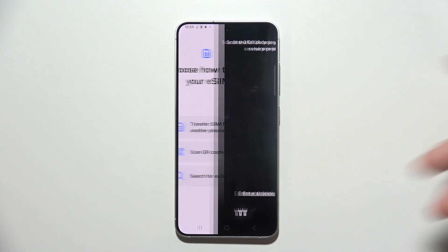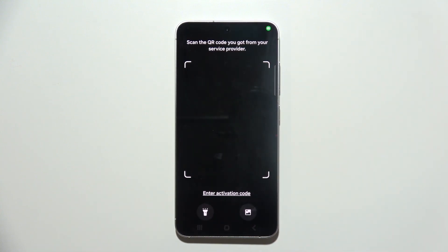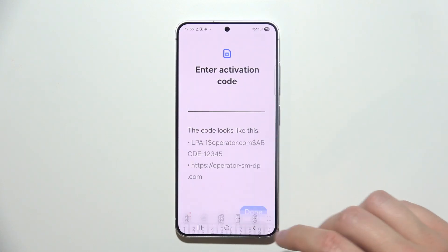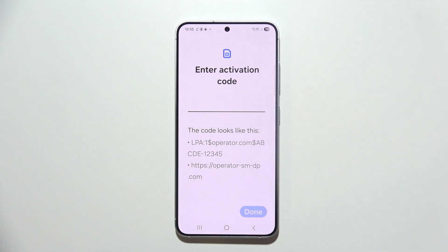If you choose the search method, open it and you'll find another option: an activation code. This code is also available on your SIM card — you can input it here and then click Done.